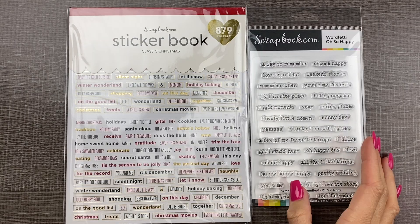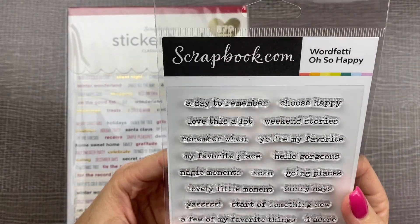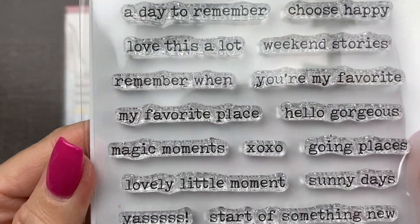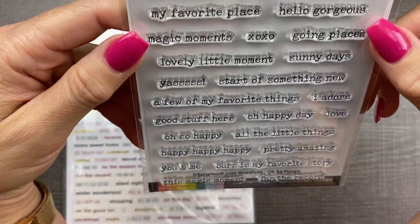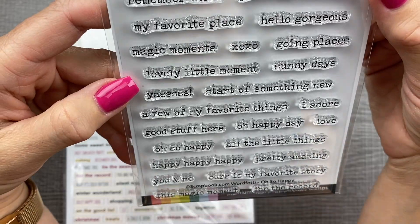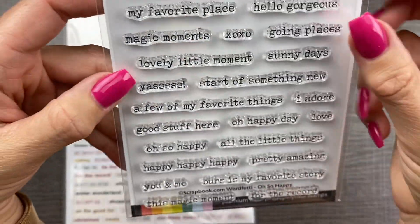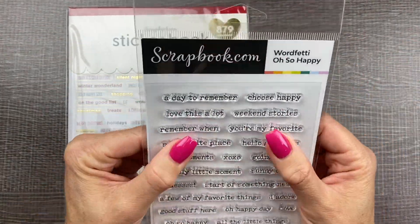And then I saw this — they have a glitter brush marker. This is going to be super fun to try out. I love glitter. Here are a couple more Scrapbook.com exclusives. I wanted to get some things you couldn't get anywhere else. They have these little clear words that are perfect for your planner. These would be great for doing like a 'few of my favorite things' theme for a fun page in your planner. I can't wait to try these out.